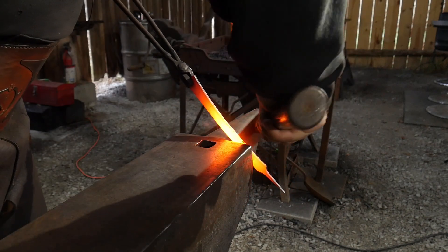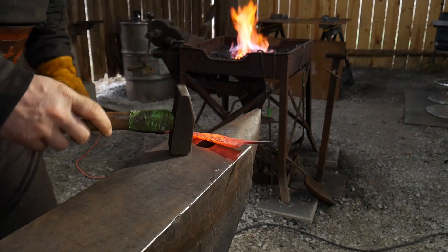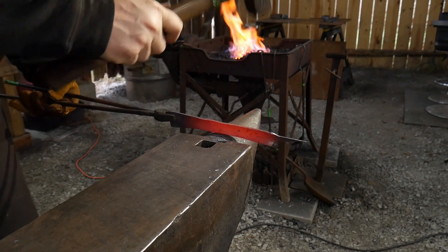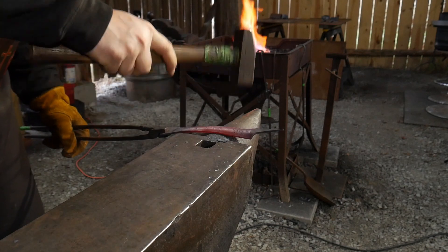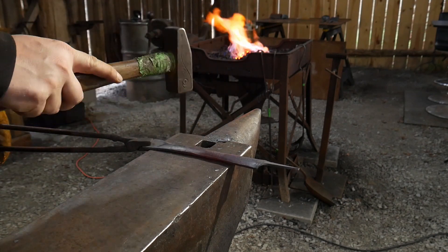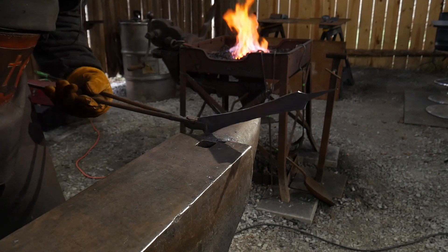I'm going to start by encouraging that cupping a little more by hammering it down into the step of my anvil — the transition between the horn and the body of the anvil — then finish up by hammering over the horn to squat that cupping action down and give it more reason to curl. I find that giving it a little bit of curvature really helps with the comfort of the piece. Then I'll come up on top, straighten it out, and even up any wonkiness.